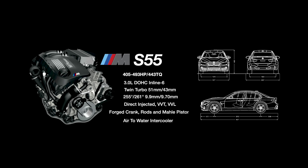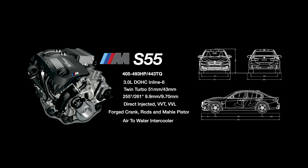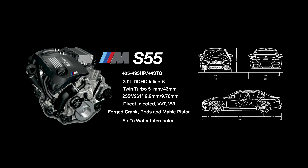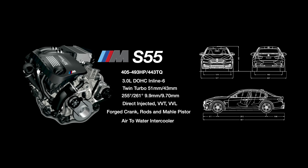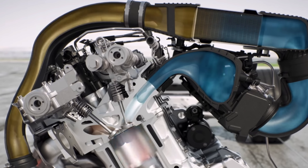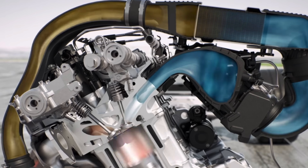In 2014, BMW introduced the S55, which was the first time a turbo inline-six was put inside of an M car. The S55 kept the same three-liter displacement of the N55 but ditched the single BorgWarner turbo for twin MHI turbochargers, giving it 425 horsepower and 406 pound-feet of torque. It also introduced air-to-water intercooling which kept the intake piping short, reduced lag, and is much more efficient at cooling the air charge.